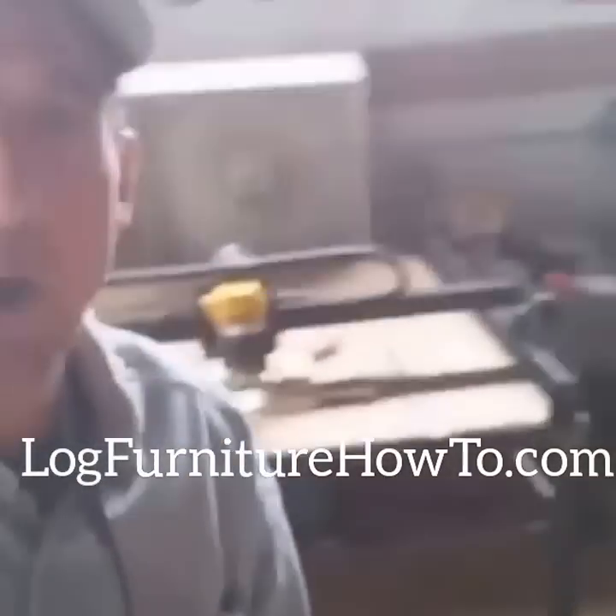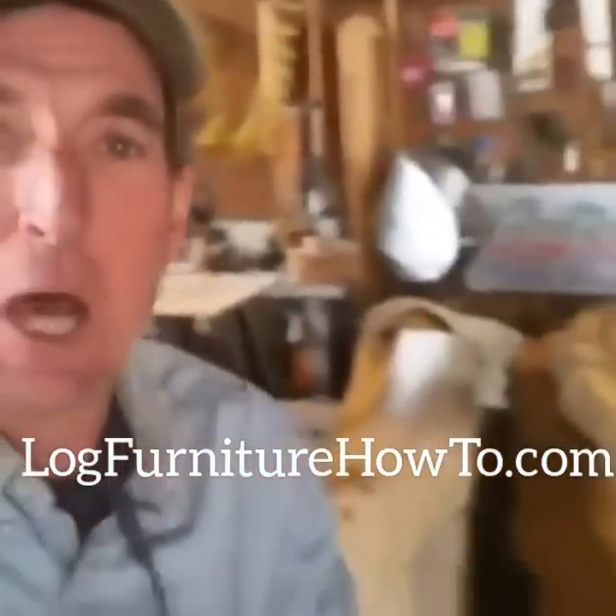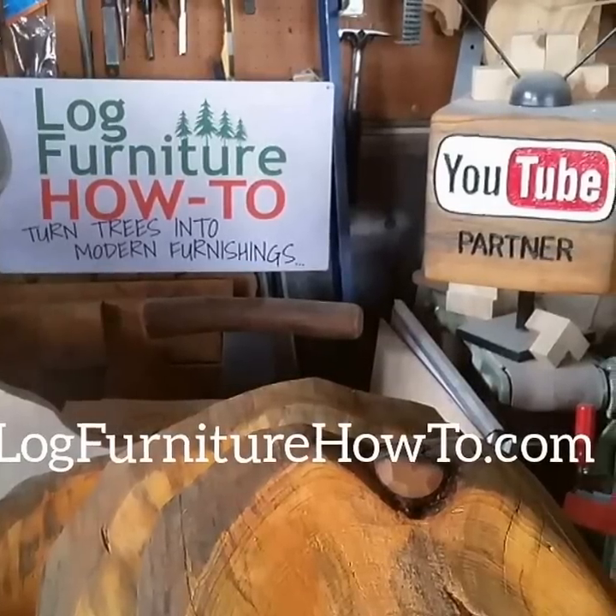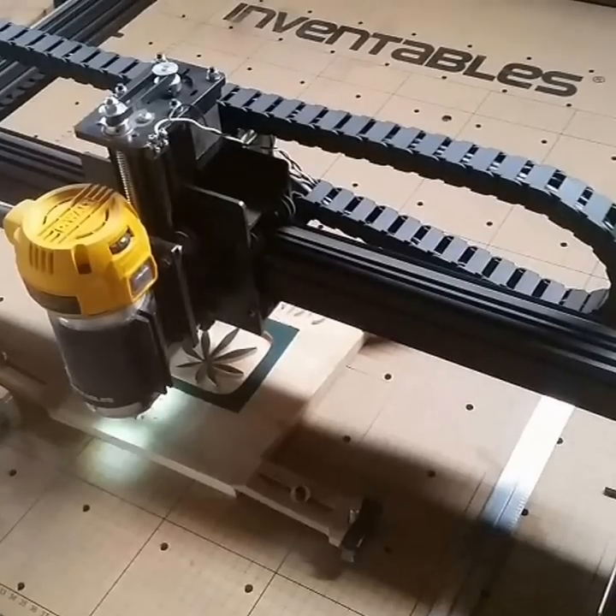Welcome back — today it's all about the X-Carve. The X-Carve is our little CNC machine made by Inventables. It runs off a computer program we've got set up over here, and Alex is putting the file in right now.